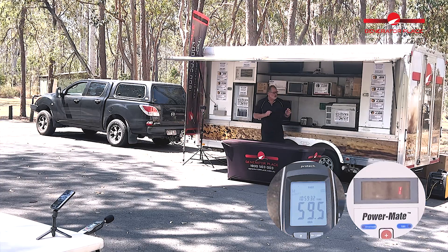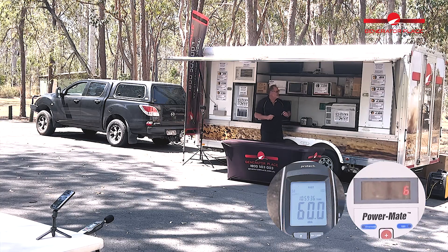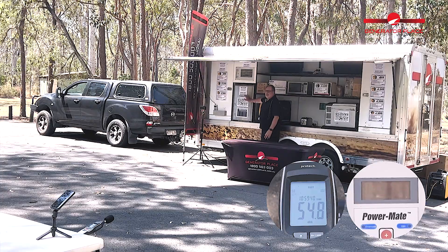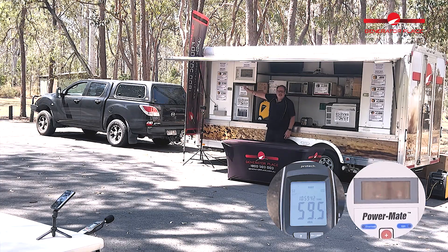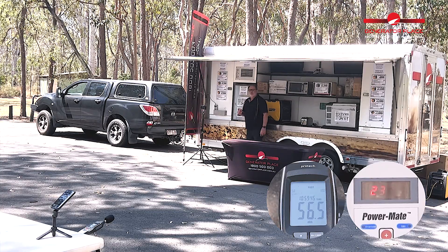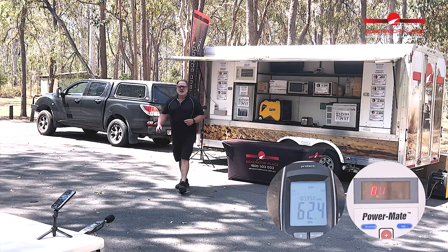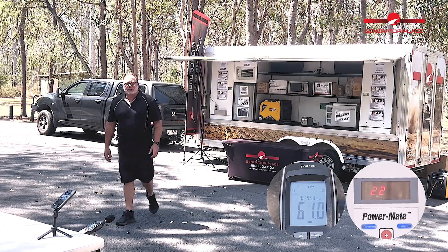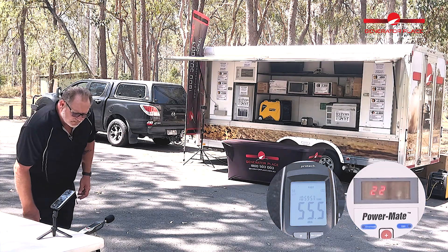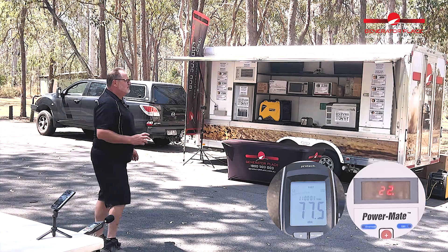The unit's up and running on eco throttle. Similar to the earlier testing, we're running the Engel fridge, the bar fridge, and the air conditioner just on fan. Let's check the wattage — very consistent to how it's been all morning, sitting at 220 to 230 watts. And the decibels? We're sitting around that 55 decibels.